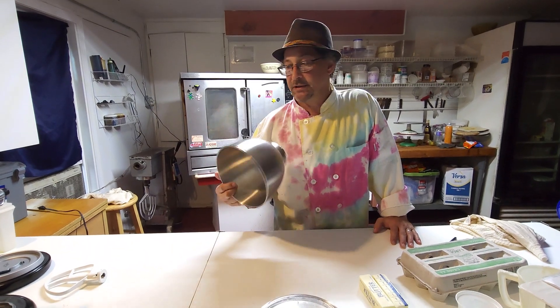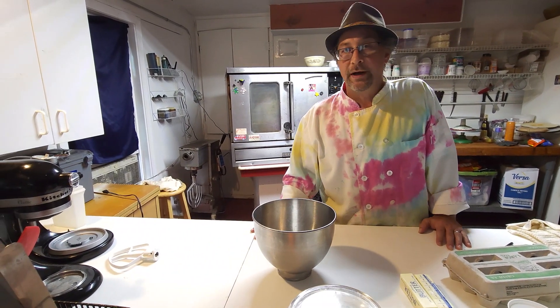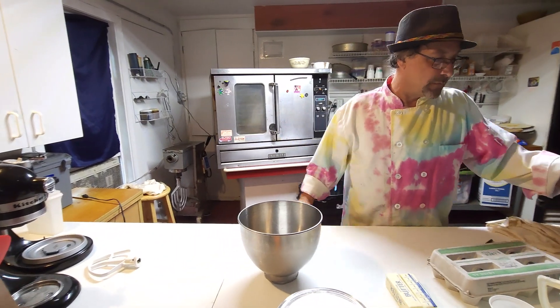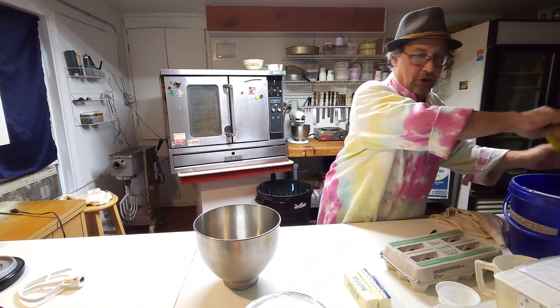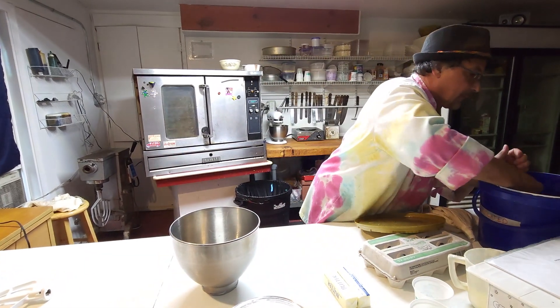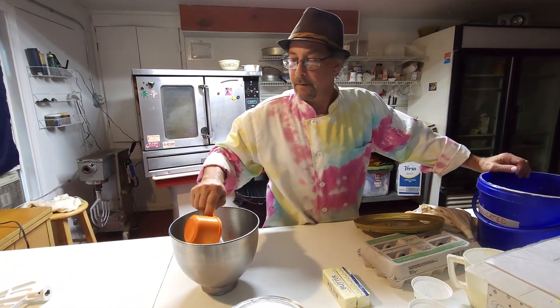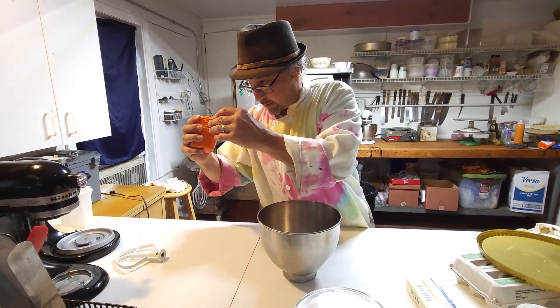We're going to use our KitchenAid mixer with the paddle attachment. We're going to start with one and a quarter cups of granulated sugar — here's my quarter cup right here.